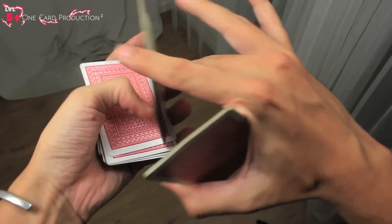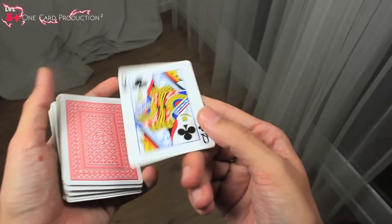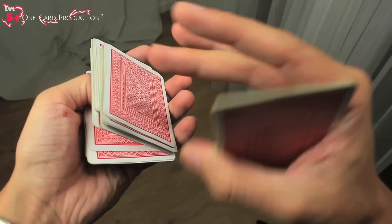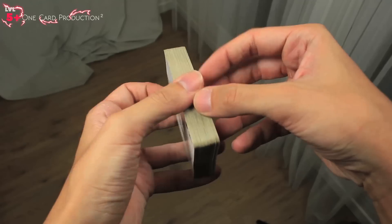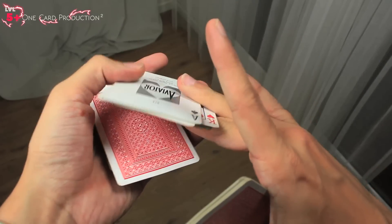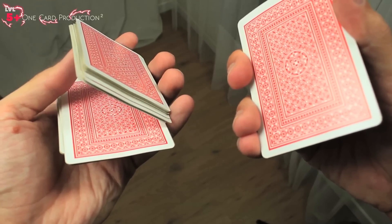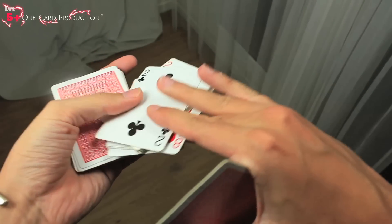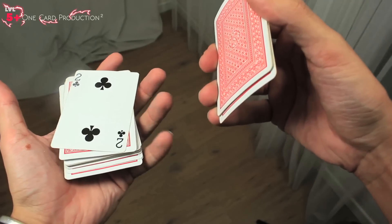Now we're gonna see a very similar one card production but not exactly the same — this time it's like a sandwiching routine. The card that is produced is sandwiched inside the deck. You do exactly the same shuffle and the same production, but at the time you're producing the card, you throw this packet almost at the same time to create the feeling that the card is sandwiched. In slow motion: you do the shuffle, the card to be produced is the ace of spades, and as I produce the card I grab this packet with these fingers and do a move we've already watched in previous videos — completing the shuffle, producing the card, and doing this beautiful throw of the packet.